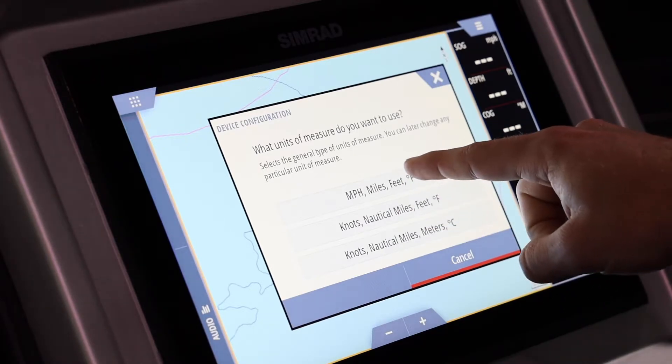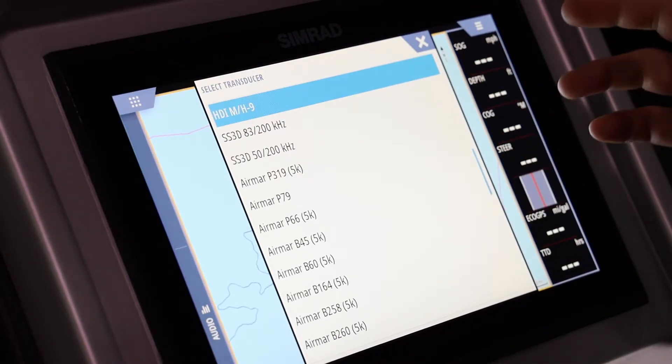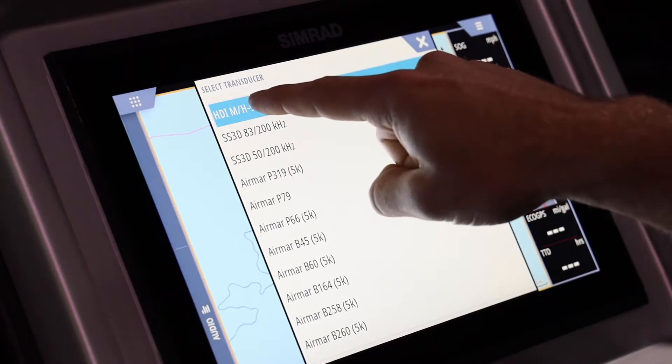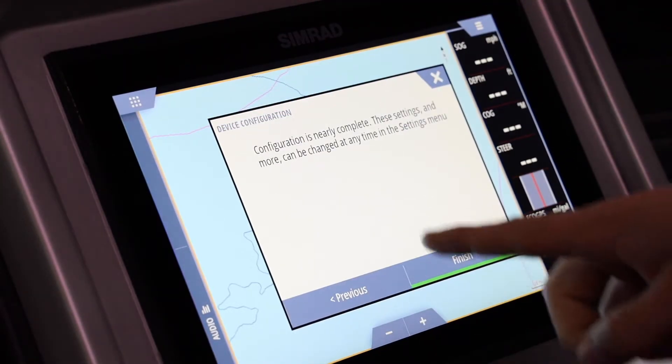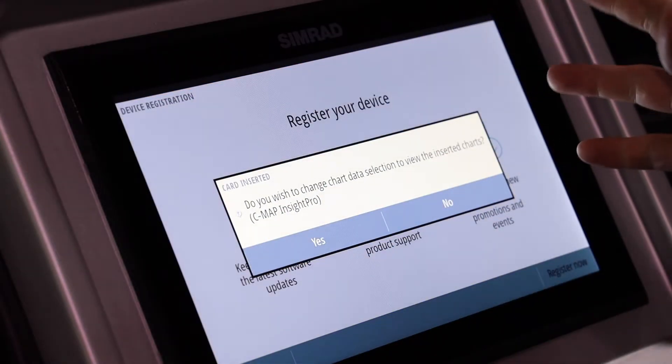We'll click 'configure this device' and select miles per hour, miles, and feet. If you want different units you can always change that. As far as transducer goes, the Simrad will automatically determine the right transducer depending on what's plugged in, so it should already be highlighted. We'll click on that one, the configuration is complete, and we'll click finish.